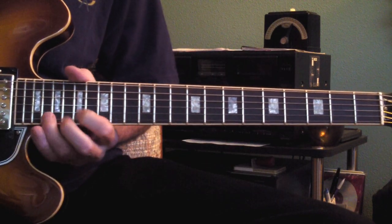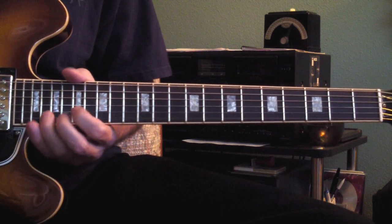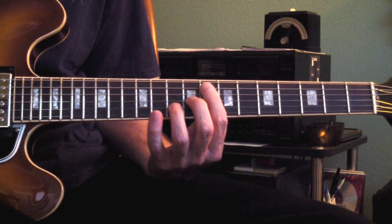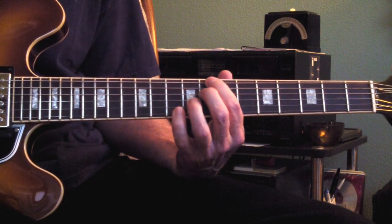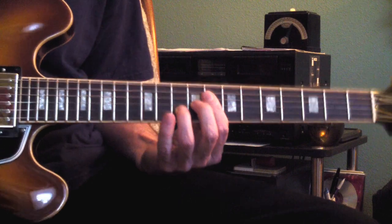It starts out with just an A minor, the two notes, and the first chord is a C-13. Based on the C chord here at the 8th fret, but you're playing the high C like that.